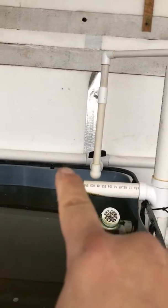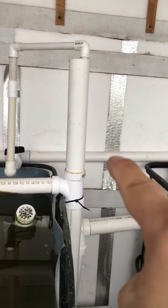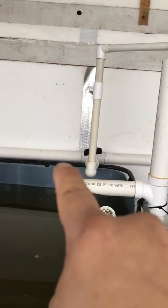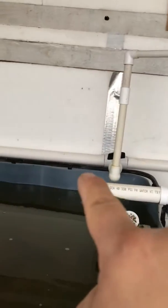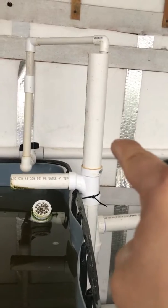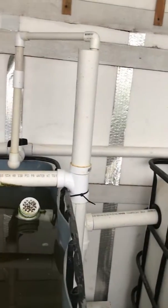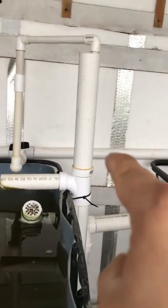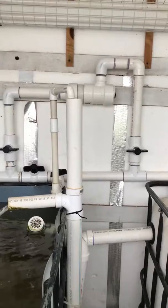That's going to be the location where I put the heater. I want to put a T right there, a valve, and bring the heater up, down, and across, then tie it back in over here. The valve over here is going to shut off all the water going back this way and divert it up the T to the heater and back around. I'll put another valve to shut off water from going back — when I turn this one on and this one off it'll run like normal, then I'll turn the valve on, send water to the heater, and open this one up.